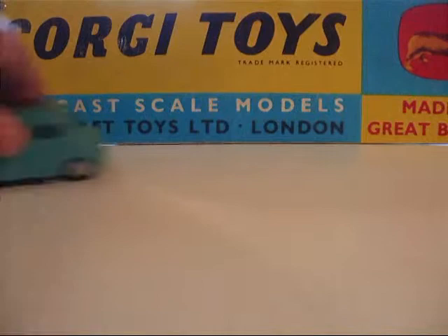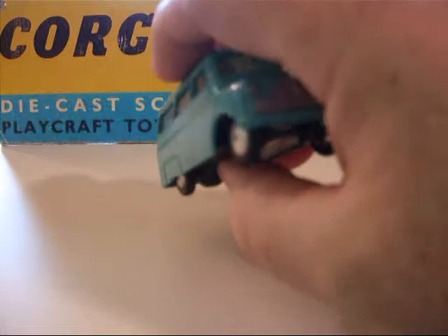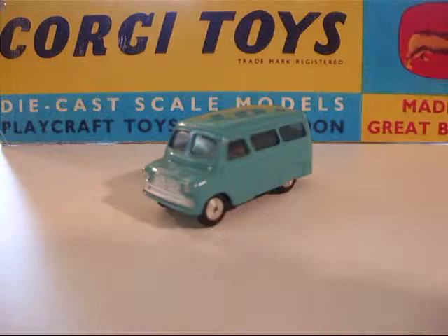But they weren't very popular with kids and were phased out quite quickly — the mechanical models. But it's very nice. Fits in very nicely in a Corgi display. A nice depiction of a very popular and very utilitarian van, used a lot in Britain.